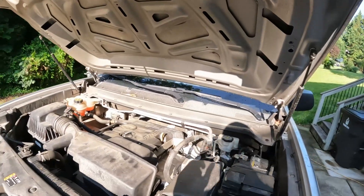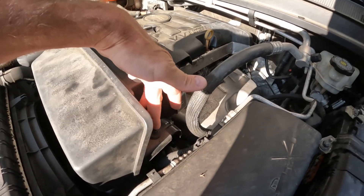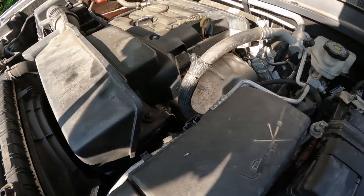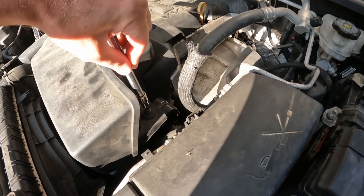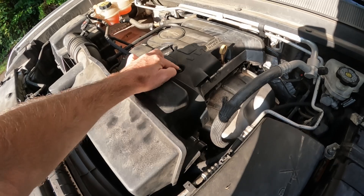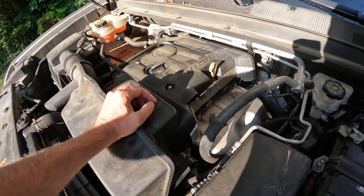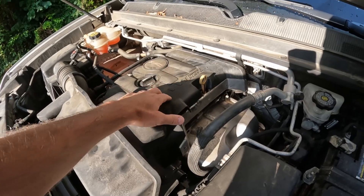Let's go ahead and get that cover off. To remove it, we're going to take a T30 Torx bit — there's a bolt right down here to take off, and then there's a 10 millimeter up here. Then we're going to have to remove the oil cap and dipstick, and then this whole thing will slide out.